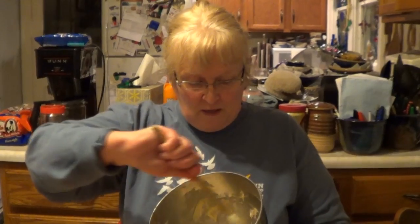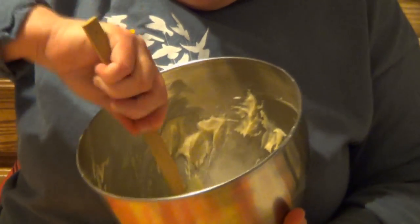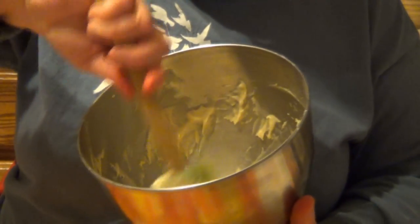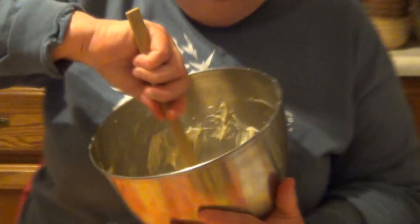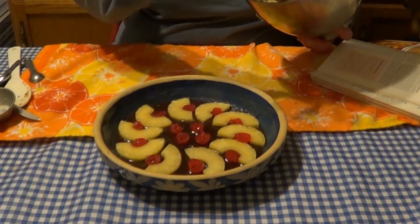Here's our Busy Day Cake batter, all mixed up. We'll just give it a little stir to make sure there isn't anything that didn't get mixed. Now the tricky part is putting this batter on top of the pineapple and cherry arrangement.